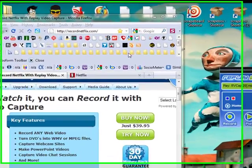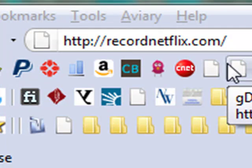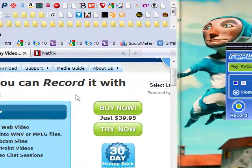Hey guys, I want to show you how quick and easy it is to record video from Netflix. This will work for you on Amazon, it will work for you on Hulu, anything that uses an encrypted stream. So the first thing you want to do is go to recordnetflix.com and you can click the Try Now button to see if it's something that you like. I think you'll be pretty happy with it.